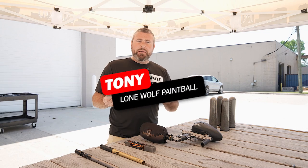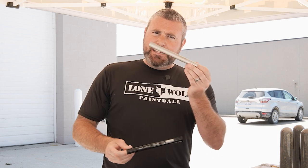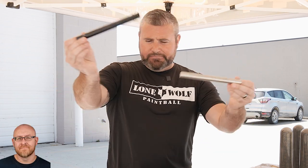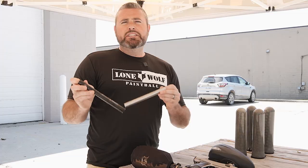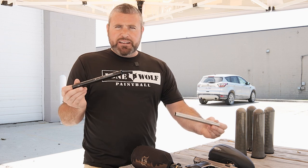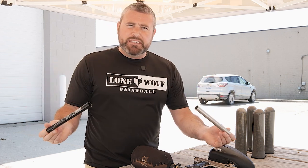What's going on guys, it's Tony from Lone Wolf Paintball. Today we're talking carbon power inserts versus the Freak XL inserts. And why? Because who's the best source for barrels? That would be lonewolfpaintball.com. We've had multiple people ask: is there a difference between the new power insert and that eight inch Freak insert in regards to accuracy?